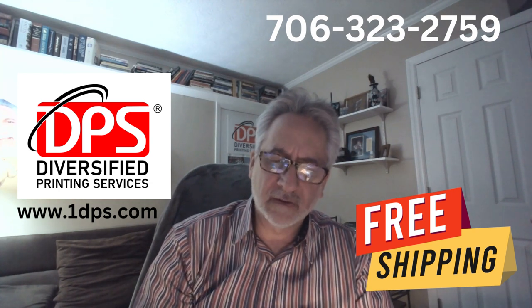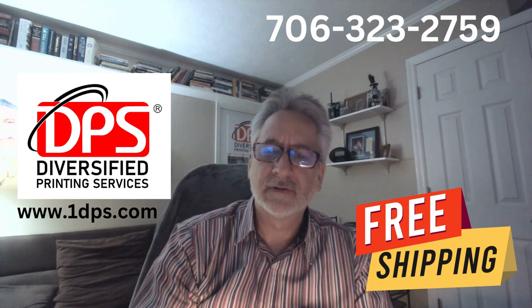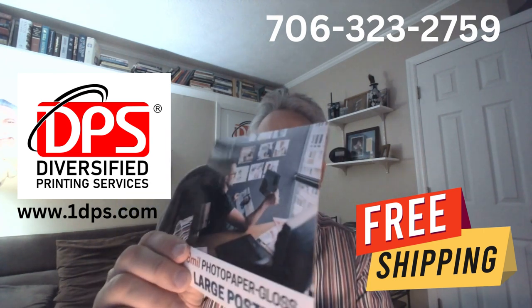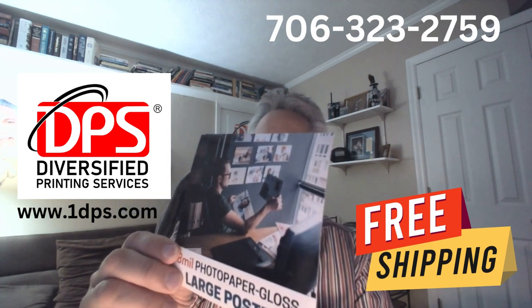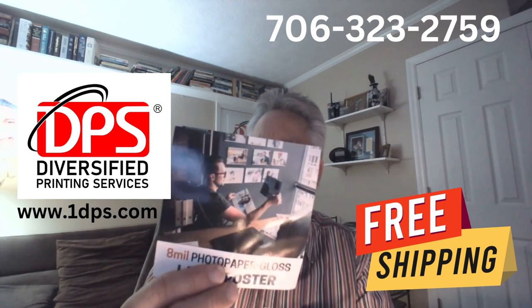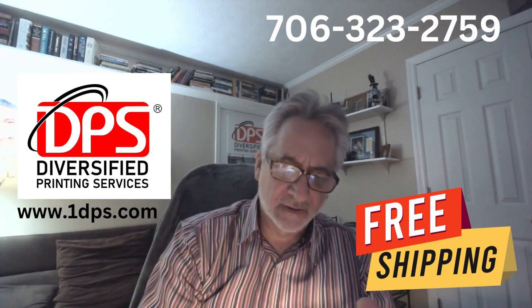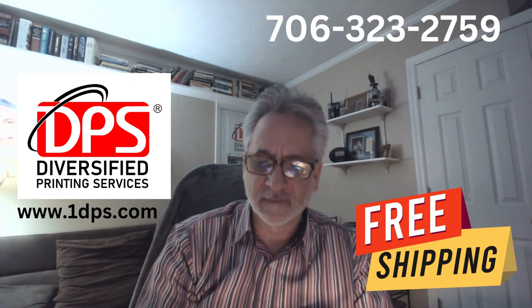Here is our 8mm photo paper gloss large poster material and you can see that it has a very beautiful imprint. It can be used for photographers who want to sell their different kinds of photography.